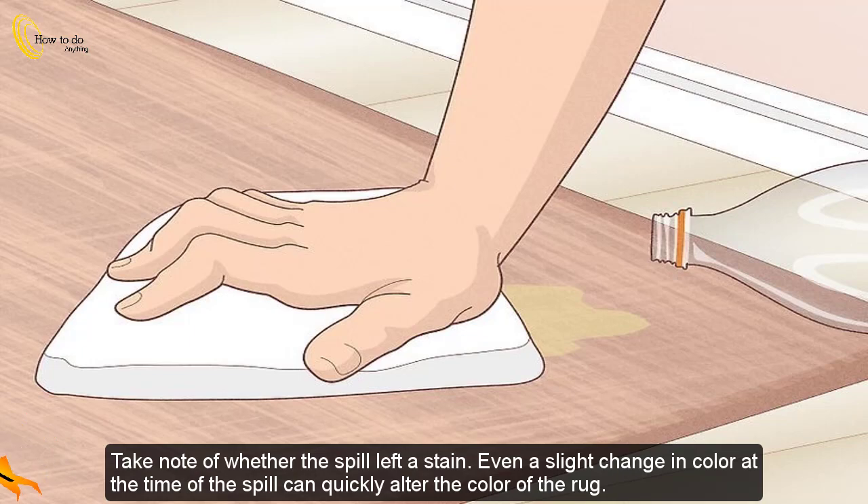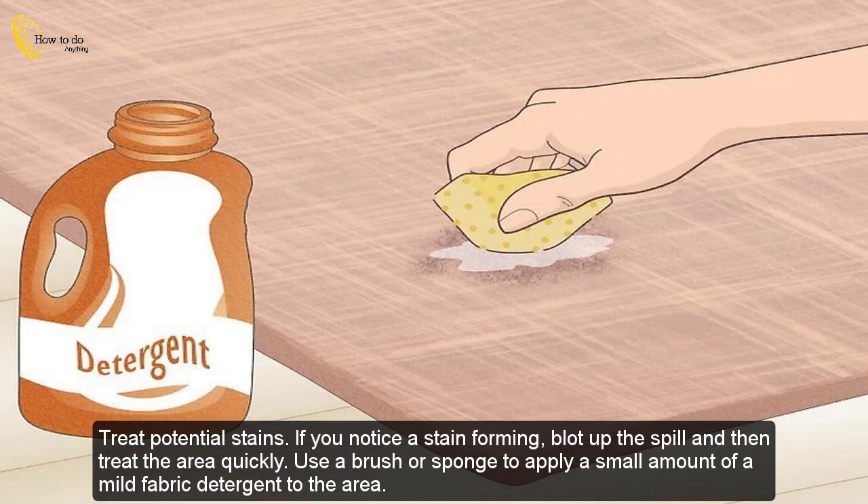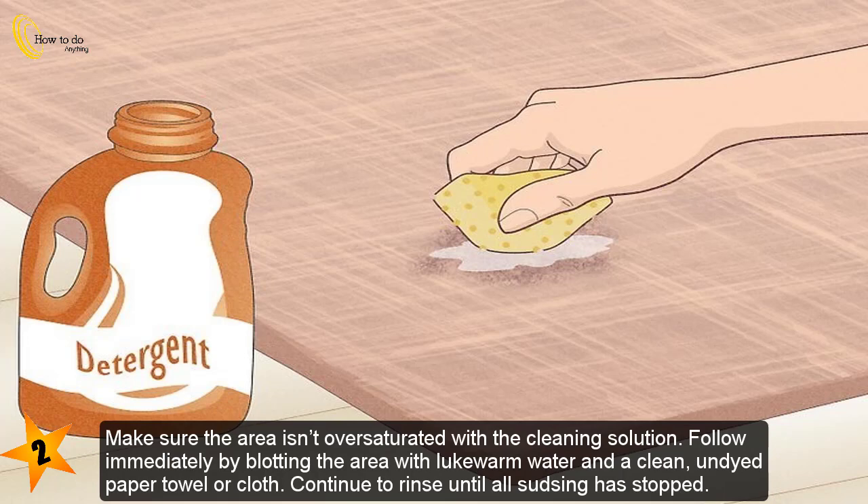Take note of whether the spill left a stain, as even a slight change in color at the time of the spill can quickly alter the color of the rug. If you notice a stain forming, blot up the spill and then treat the area quickly. Use a brush or sponge to apply a small amount of mild fabric detergent to the area, making sure the area isn't oversaturated. Follow immediately by blotting the area with lukewarm water and a clean undyed paper towel or cloth, and continue until all seeping has stopped.